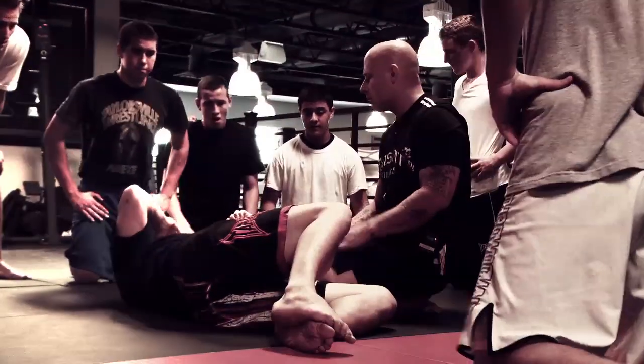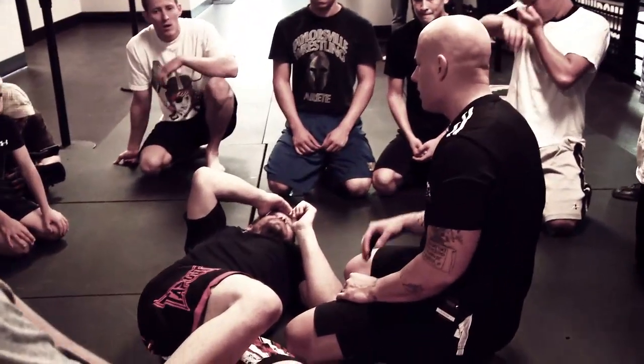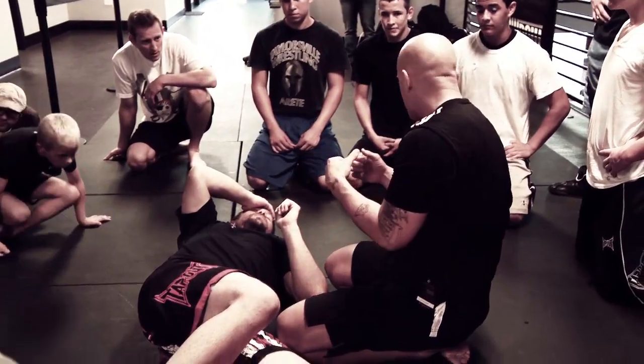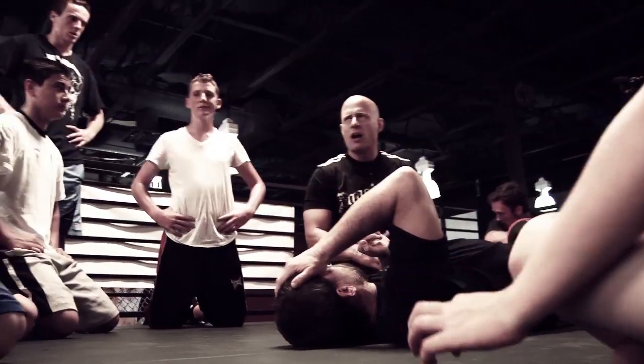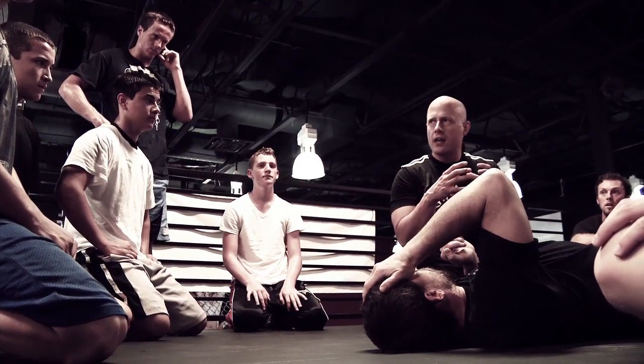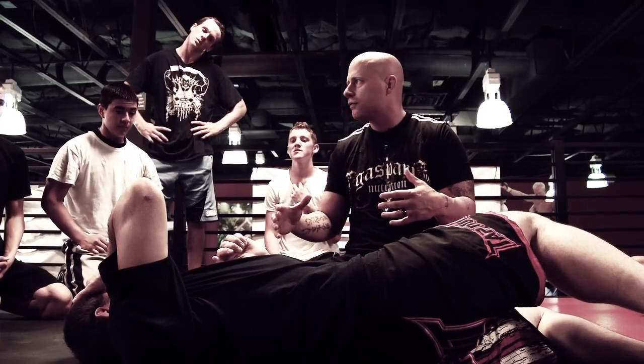With fighting, MMA, and self-defense, chokes are on the high end of our priority list as far as submissions go. All of your effort, all of your strength is going on choking the neck. No matter how big they are, how strong they are, if all of your strength is going around the neck of the person, it's very hard for them to deal with that. And chokes are also adrenaline-proof.